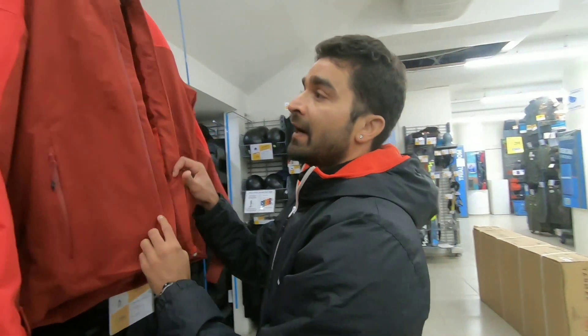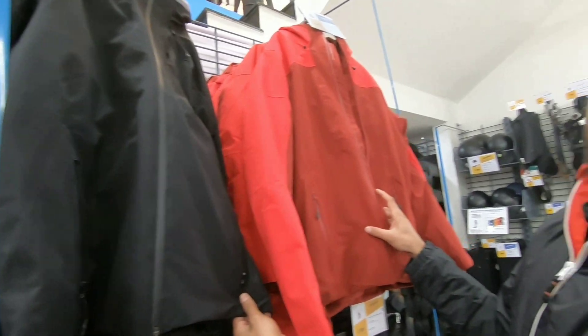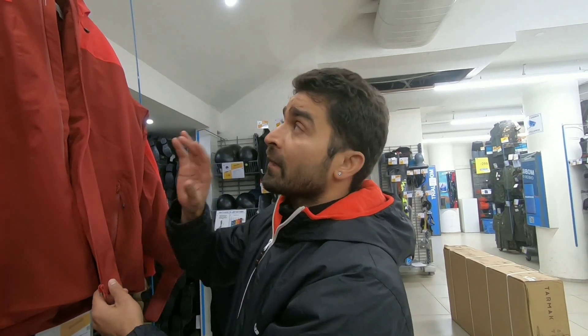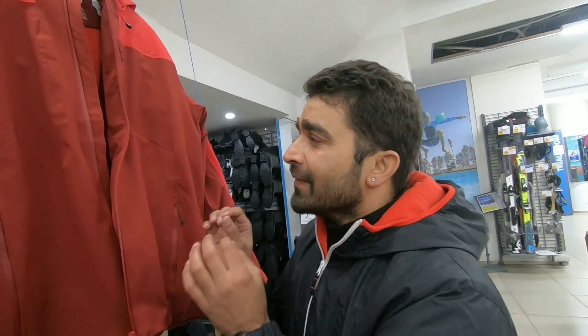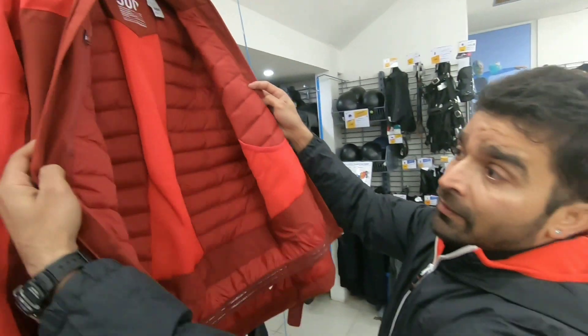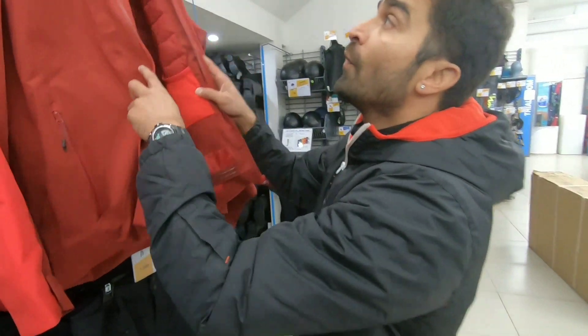This comes in two colors — red and black. I prefer red, guys. Red is one of the best colors. If you are in snow while skiing, you should pop the color. The price is $4499 — it is one of the best jackets, guys. See the quality — at $4499 you have to get this jacket. I have shown you 4 jackets, all within your budget, whether for skiing or snowboarding.